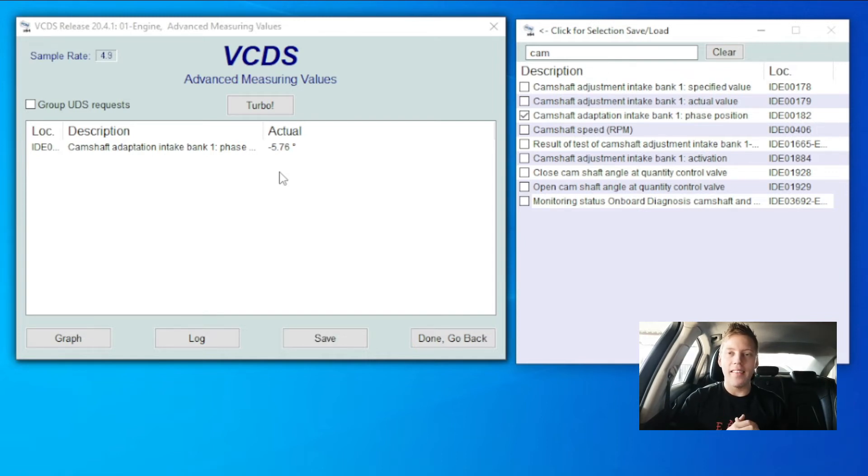And as you guys can see, it just stays there. So we are at the point where we should look at actually changing our chain in this case. If you have a belt and your results are the same as mine, it is time for you to do your major service.